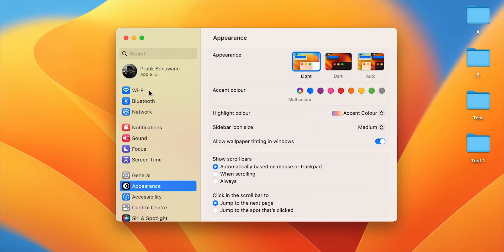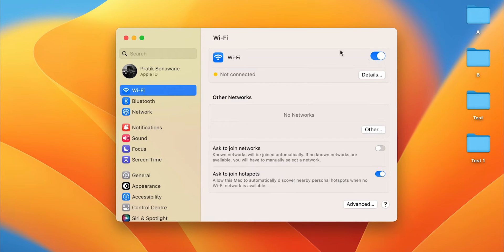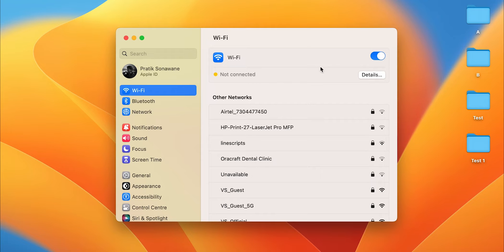In System Settings, the very first option is Wi-Fi. You can see Wi-Fi is currently off. In order to connect to a network, you have to turn it on using the toggle. Now Wi-Fi is on — you can see the line that was present on this icon has gone.